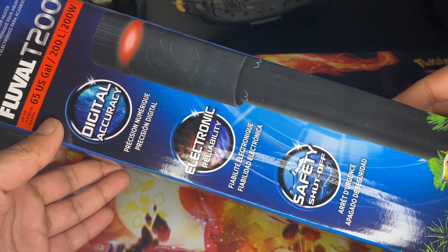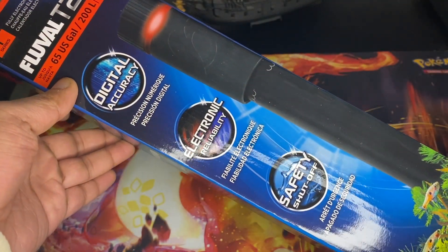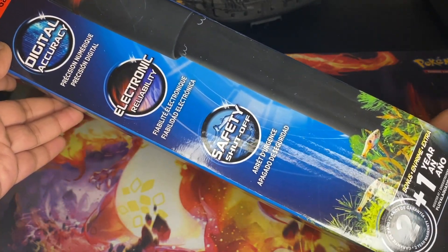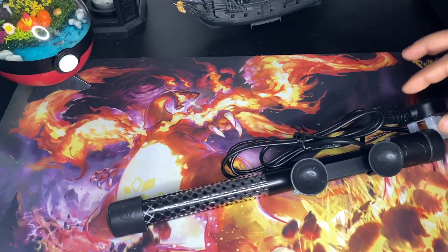In the end I decided on the T200 because energy costs are rising and all of that. But if you want to get one of these heaters for yourself, I'll leave a link in the description that will take you straight to Amazon where you can get one.